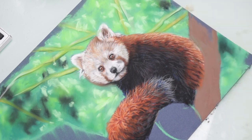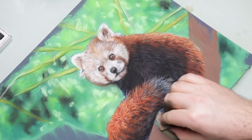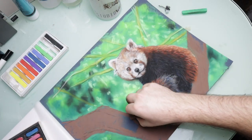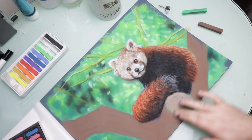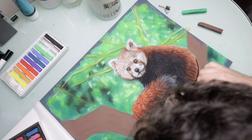For the tree I just started with a quick blocking of a brown color and then went over the top of that with some black pastel just to give the impression of shadows and the lines of the tree trunk.